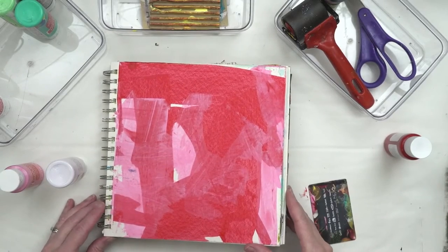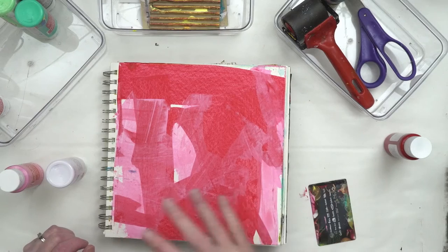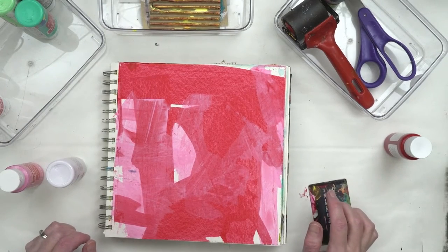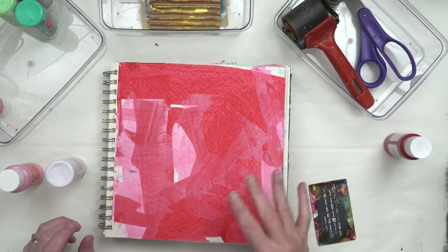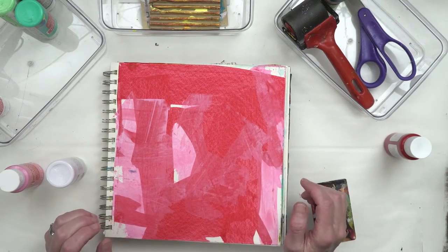I like to start off by just getting some color down on my page. This is super quick and super simple, and for me it helps to avoid that blank page feeling. Then the next thing I do is add a little bit of texture here and there.